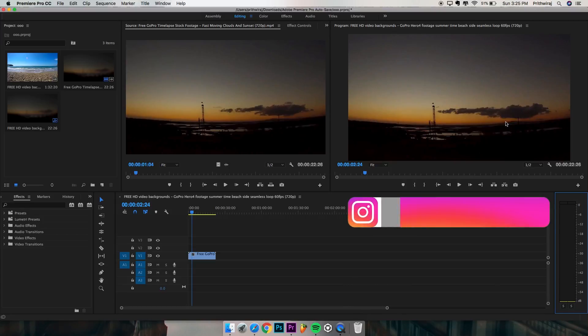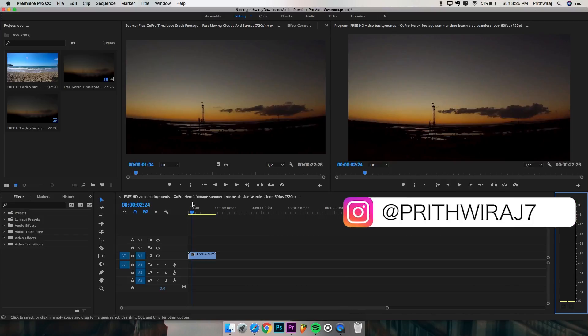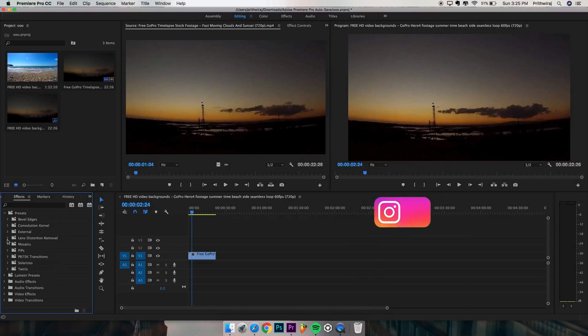I am using the stock footage over here. Now in your effects tab, go to presets and open lens distortion removal, and under that select your GoPro model. If your GoPro isn't present then you can just choose any. I am using the GoPro Hero 4 Session over here. Since this footage is 720p, I am selecting 720p wide.